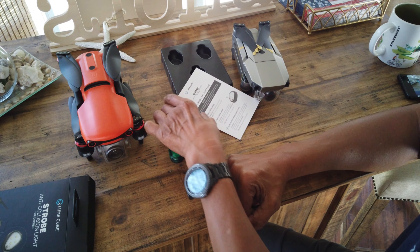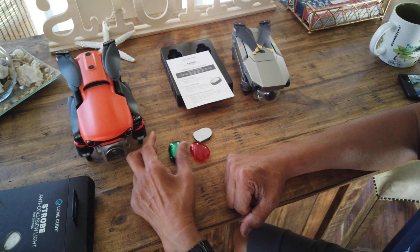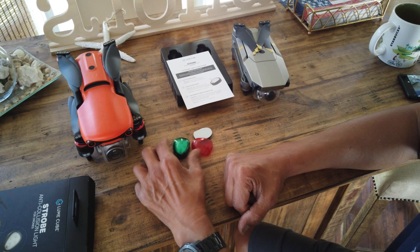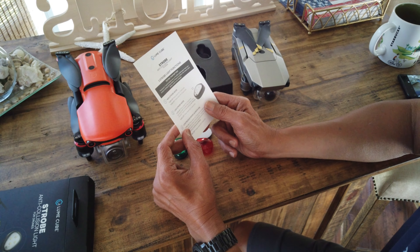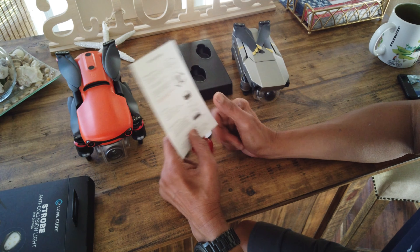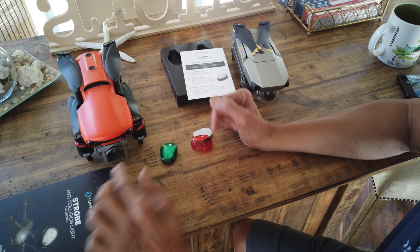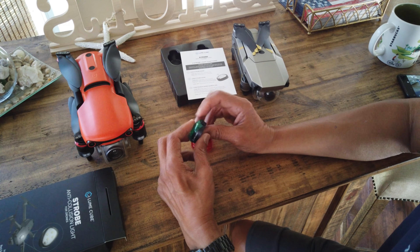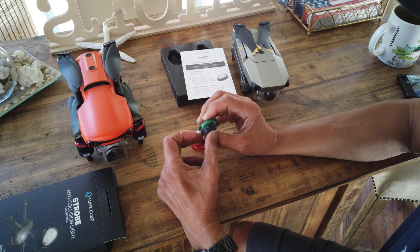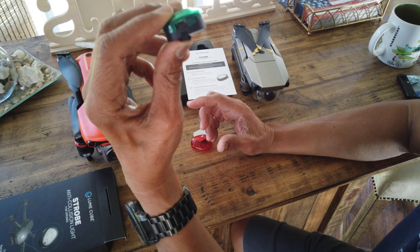So if you're looking for a strobe light for your drone, get it from the Lume Cube. It's very simple and the battery lasts for a couple of hours before you need to recharge. There's no cable in the box, but it just takes a micro USB to recharge it. So that should be fairly simple.